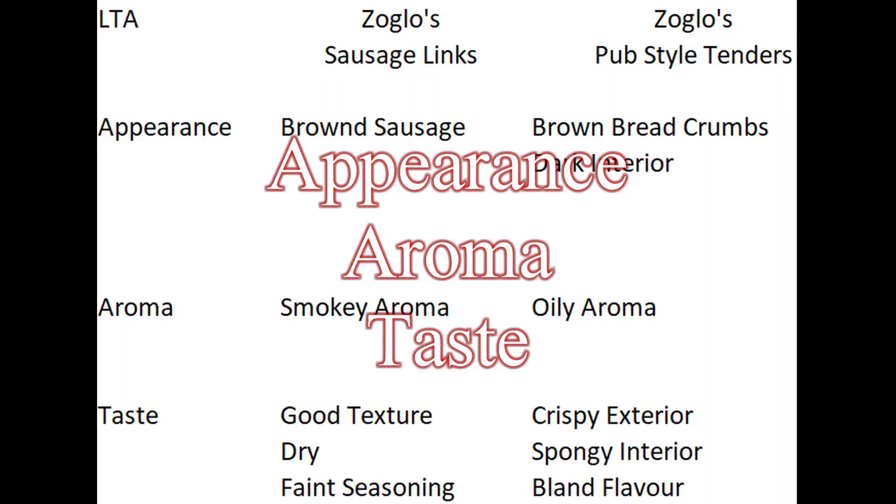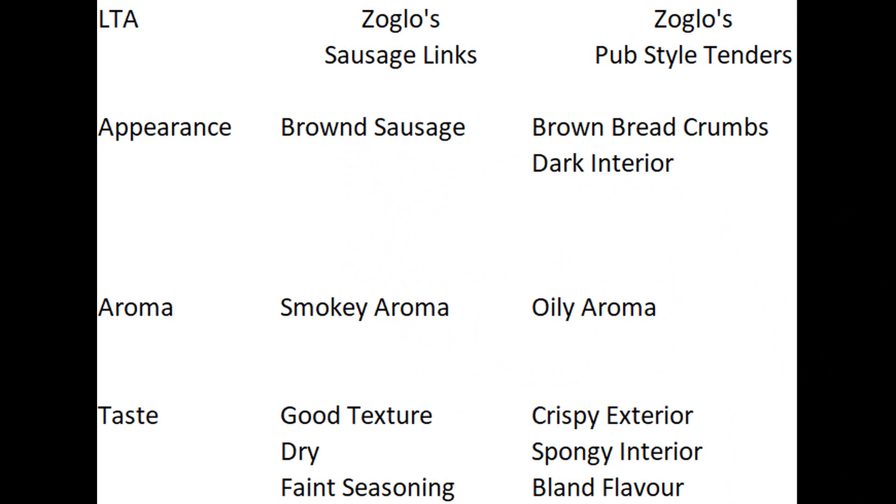Let's have a look in detail at the appearance, aroma, and taste — do they taste as good as they look? The sausage links had a brown color, smelled smoky, had good texture, however the seasoning was pretty faint and they were dry. The tenders had a dark interior, smelled oily, crispy exterior, spongy interior, and were also bland.